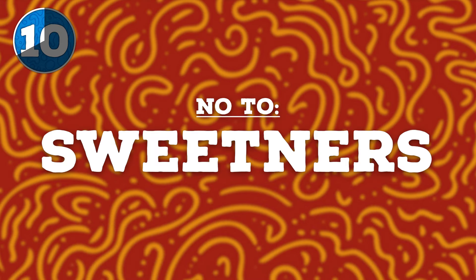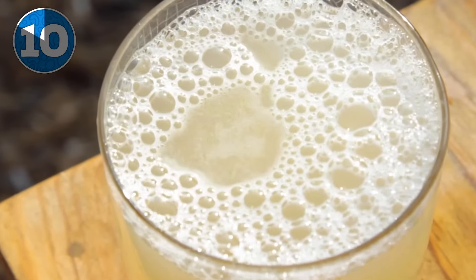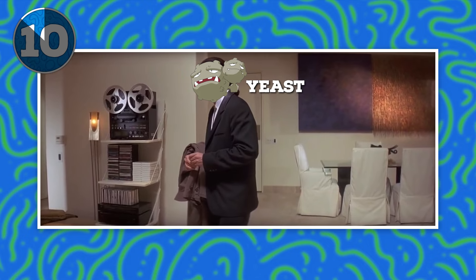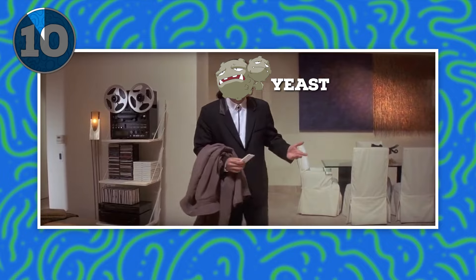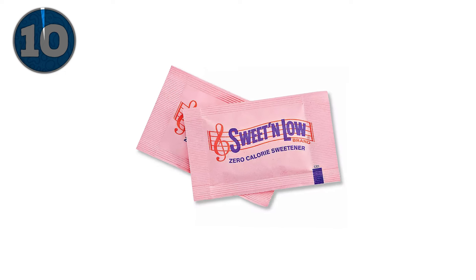But no to anything labeled a sweetener or that's usually zero calorie — your Splenda, Equal, Stevia, and monk fruit. They don't have the fermentable sugars needed to make the fermentation work, meaning the yeast and bacteria have nothing to consume. So go wild with your locally sourced alfalfa honey — just keep the Sweet'N Low away.